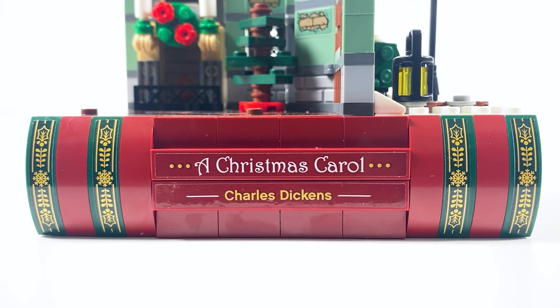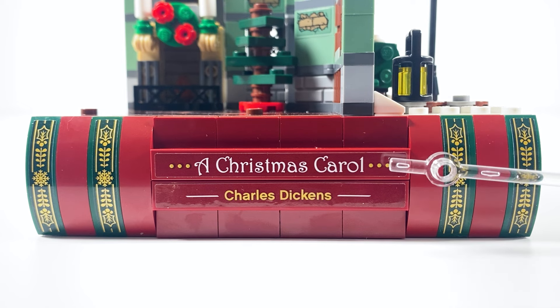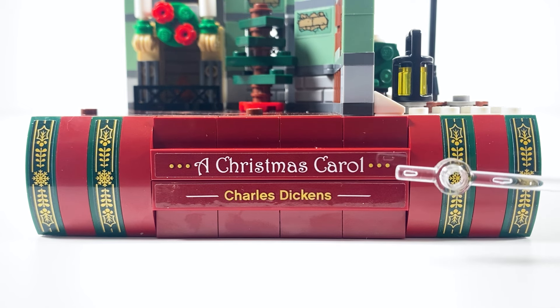On the front of the build, you have the spine of the book reading 'A Christmas Carol, Charles Dickens.' You have some sticker details for the dark green pieces, but you can see the differences in color between the stickers and the piece.